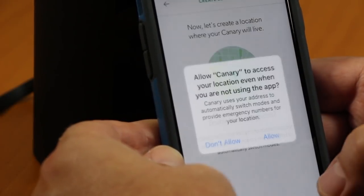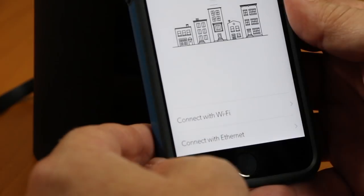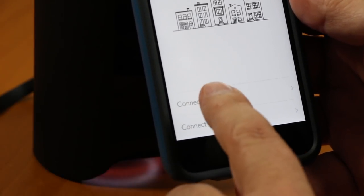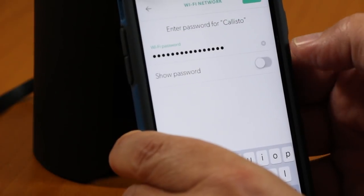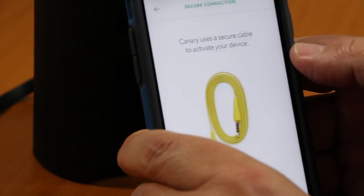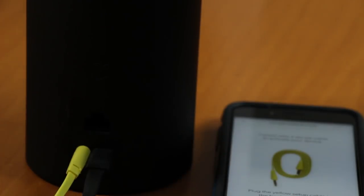A white ring lit up on the bottom of the unit when it was powered on. The Canary app needs to know my location, so I was instructed to allow this on my phone. Although it has an Ethernet jack, I wanted to use Wi-Fi to have the flexibility of where to place it in my home. After selecting my Wi-Fi network and entering the passcode, I was instructed to connect the yellow setup cable.